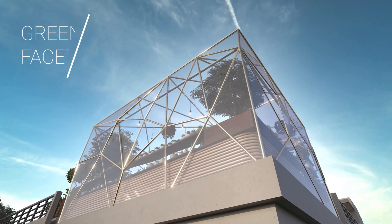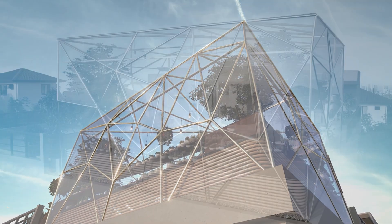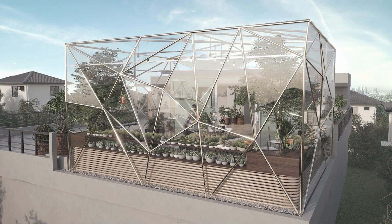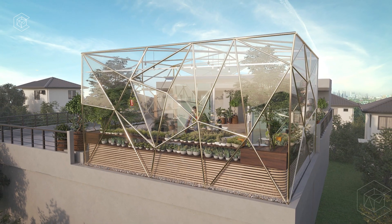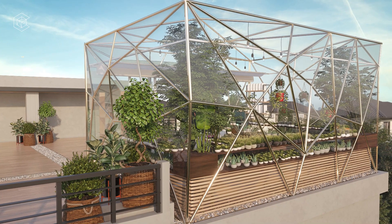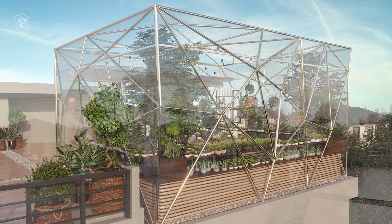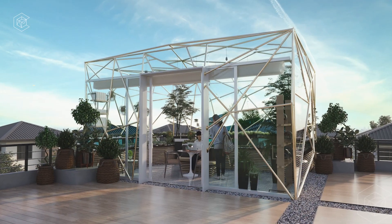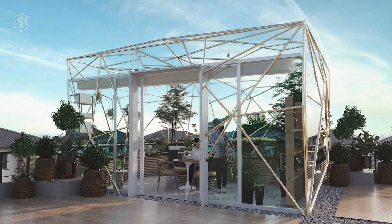The shape of the structure that I designed was derived from a simple box shape to maximize the space and create a straightforward, efficient layout inside the structure. To make the structure more interesting, I played around with the surface of the box. My design is inspired by facets of gemstone — in this case, facets of glass letting light pass through, which is essential for growing plants.